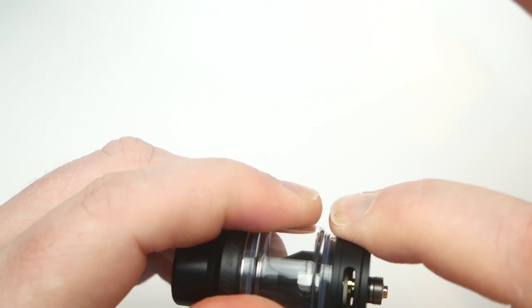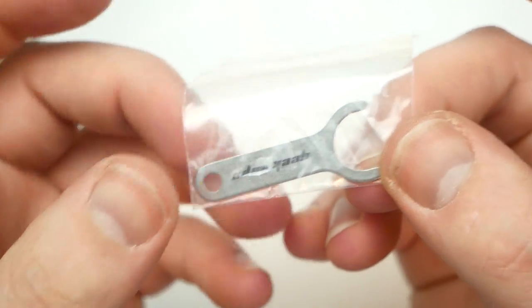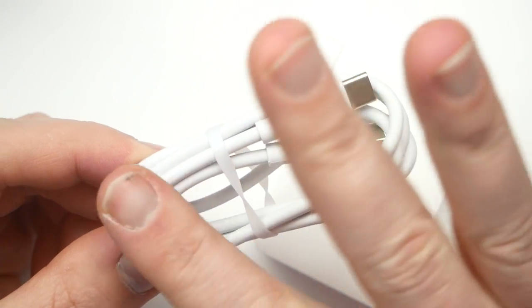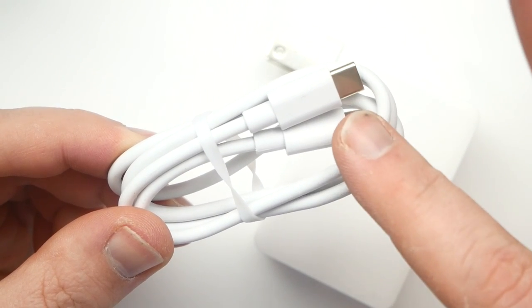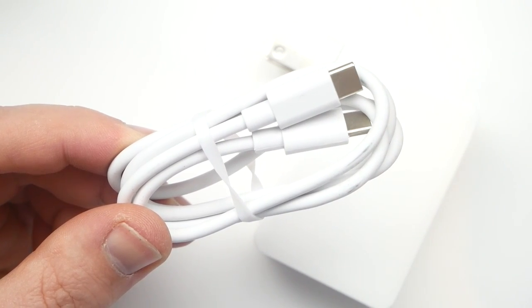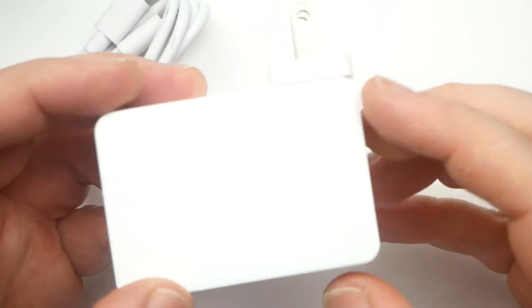The airflow is very tight, which I like. You're also going to get a coil tool to take out the coil if you don't use your fingernail. You're also going to get a USB Type-C cable that you can use on its own to charge the Obelisk, fast charge it, or use to charge an external device - smartphone, Apple, Android, doesn't matter.